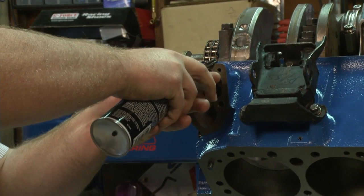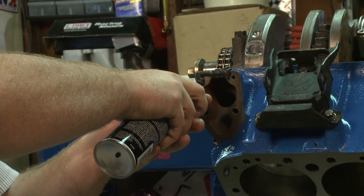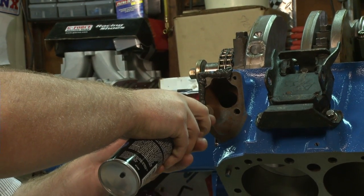What we'll do is just follow along the outside edge and put a nice little bead on there. We can clean that up afterwards with a paper towel once we compress it down.